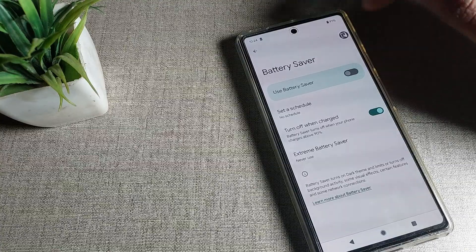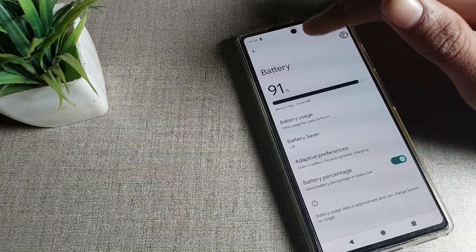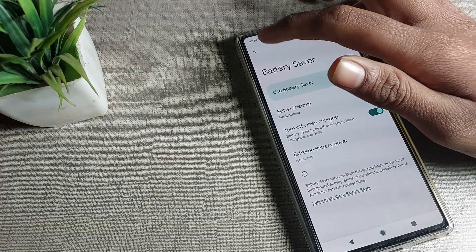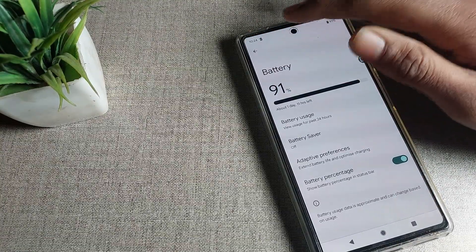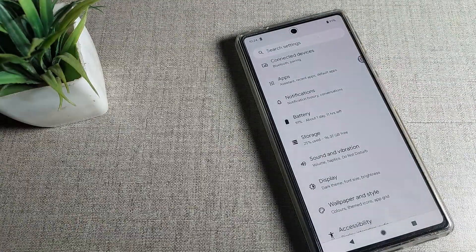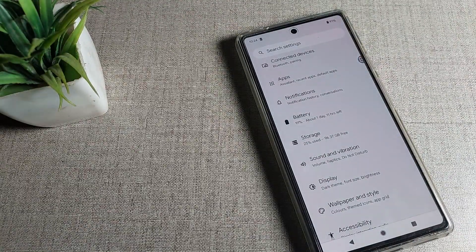Tap the toggle to disable it. After disabling, the background dark theme will turn off automatically. You can now use your phone without battery saver mode. That's how you disable battery saver mode on your Google phone from phone settings.